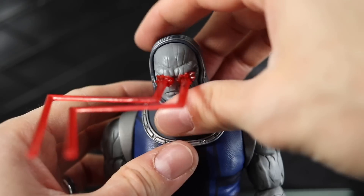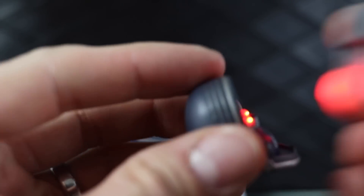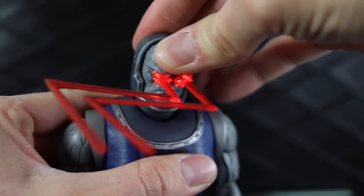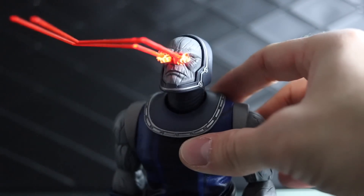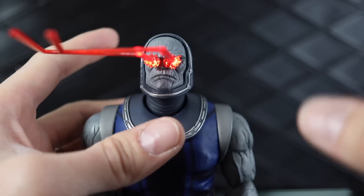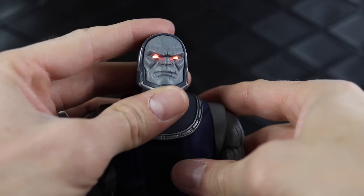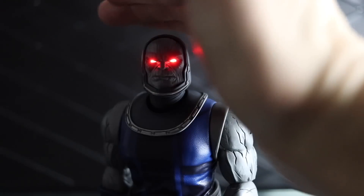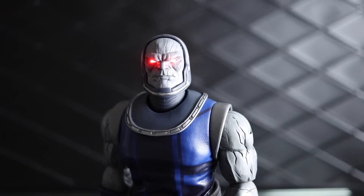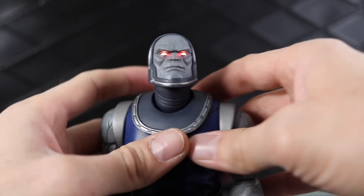If you pop his head off, you'll see there's a switch underneath — you switch that on, get the face plate back on, and you can see the omega beams. Let me switch the light off so you can see how it looks. No pictures are really going to be able to pick up how red it is through those eyes. It's incredibly red — even when I shade or shadow it, pictures just don't do it justice. You'll see what I mean if you get one in hand.